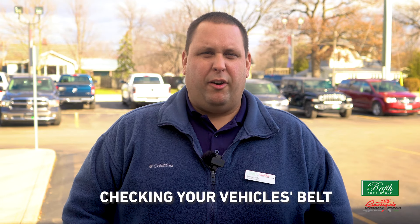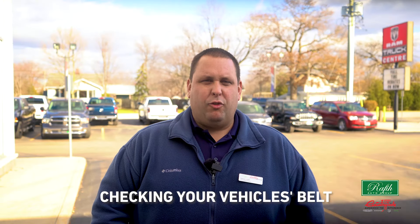Ninth on our list is checking your vehicle's belt. Every driver should be able to inspect their car or truck serpentine belt. If your belt shows heavy abrasion, cracking, grooving, lengthwise tearing, or other apparent signs of damage, you'll want to replace it.